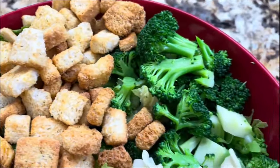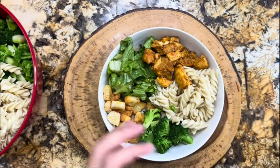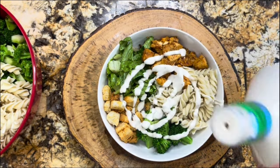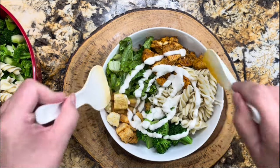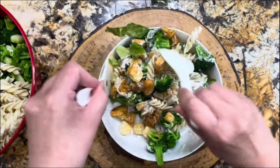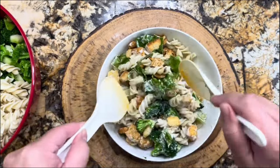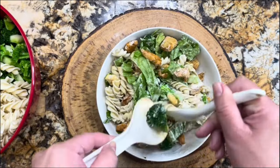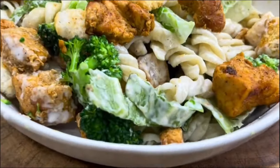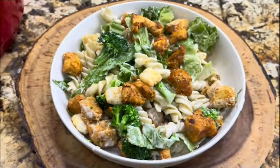Everything goes in one bowl — very easy and very delicious. I have my plate ready and I'm going to add some ranch dressing right on top. If you have a special dressing you love, go ahead and add it. Mix it all together — and remember, add your dressing right when you're going to enjoy it. Everything on your plate — I am ready for the presentation!